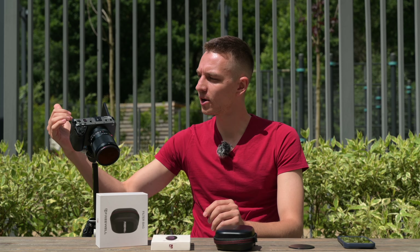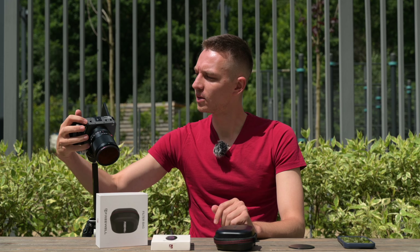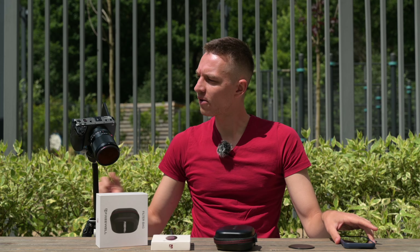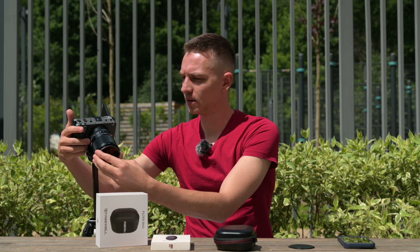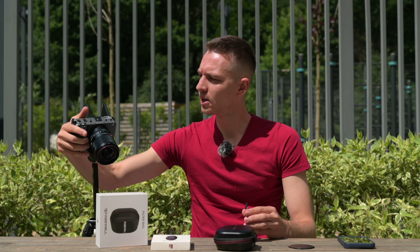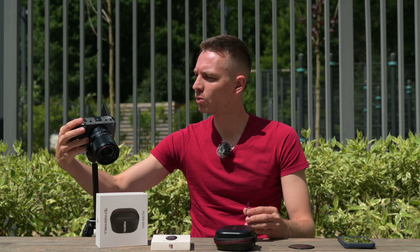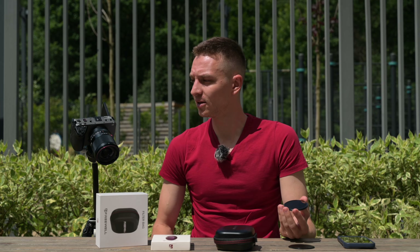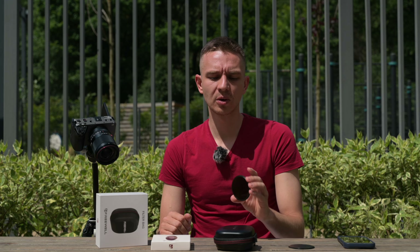Let's make a custom white balance right here on camera using the white board. I need to switch off recording to do this. Going into custom white balance mode — with the filter on, I get 5700 Kelvin with no magenta/green shift. With the filter off, adjusting shutter to 1/2000s so it's not blown out, I get 5600 Kelvin and no green/magenta shift.